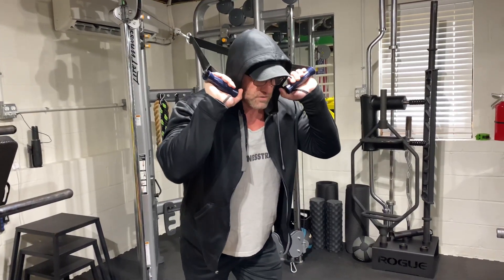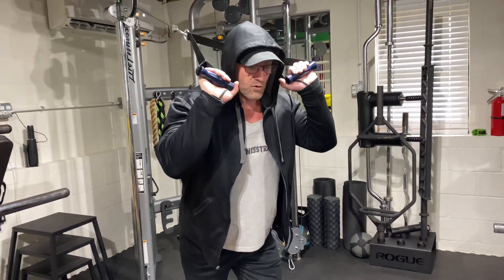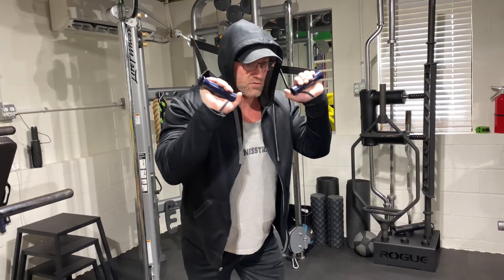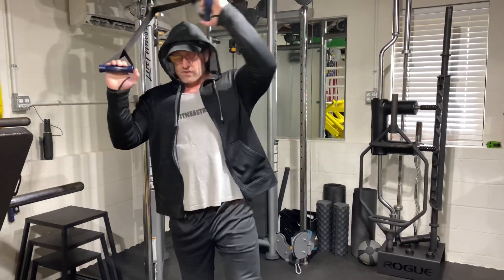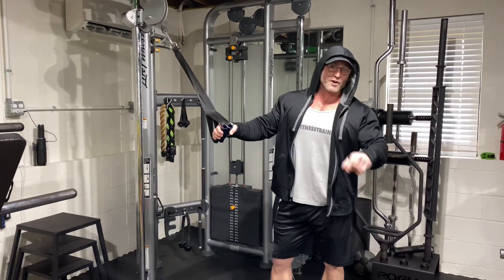Since I have a shortened range of motion, I will normally superset this with something. But man, if you haven't done this, it is a serious burner. It is quickly becoming one of my favorite tricep exercises. Check it out for yourself, see how you like it. Thank you, Hypertrophy Coach.